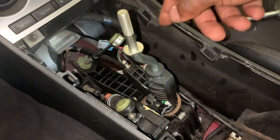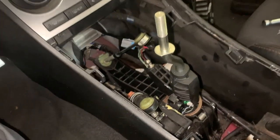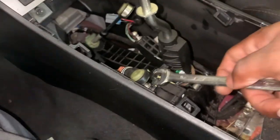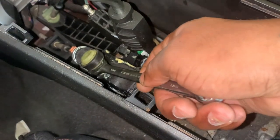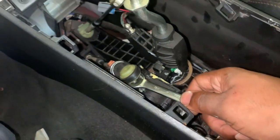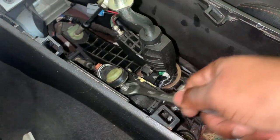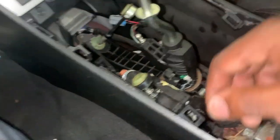I popped off the shift linkages. I forgot the tool that looks like a fork, so what I did was I got a size 13 wrench and it fits perfect under here. I just pulled down like this and they both popped up. Be careful while you're doing this.